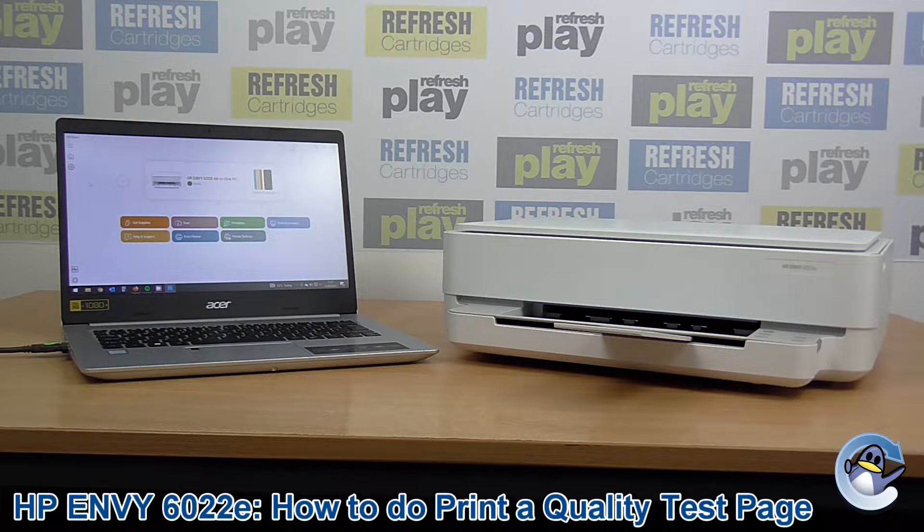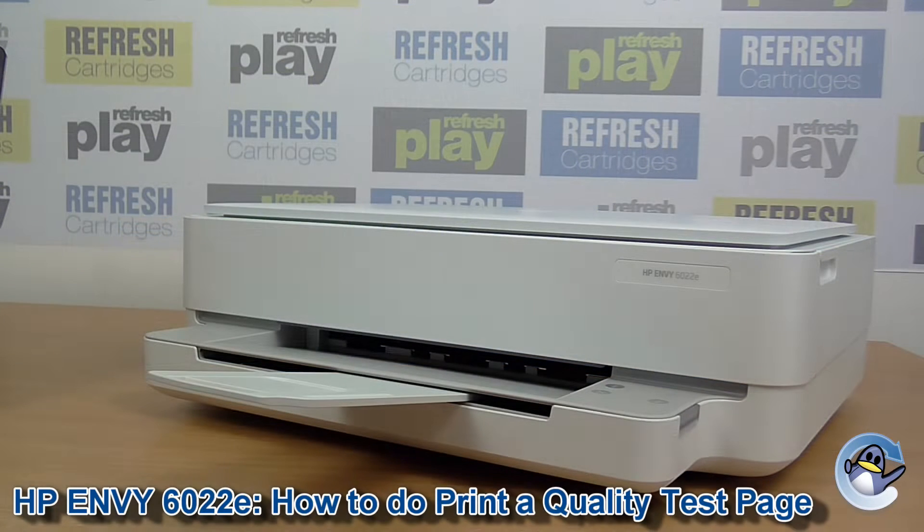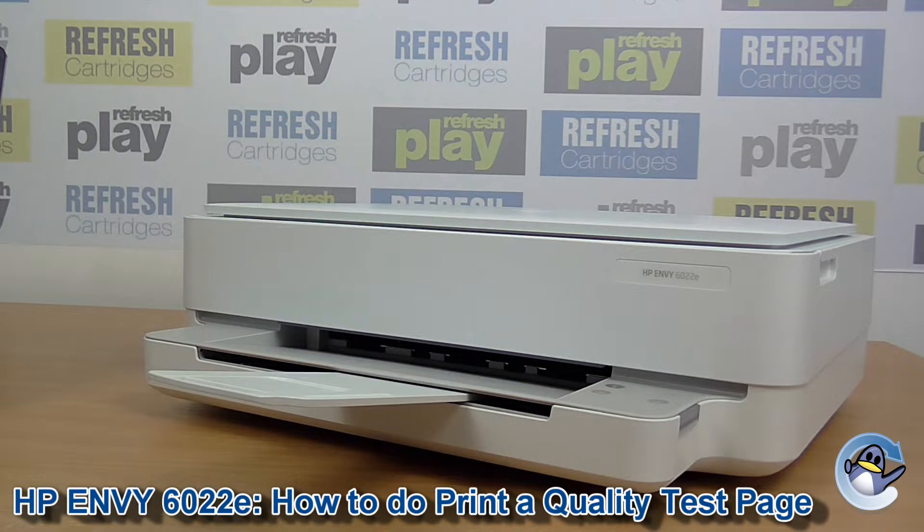Hi there. Today I'm going to show you how to print a print quality test report or a test page on an HP Envy 6022e. Although I'm using this specific machine for this video, this process is exactly the same for any other printer in the HP Envy 6000 series. Whilst I normally like to do these videos using the printer only to keep things simple, in this instance you do need to use the HP Smart software for these maintenance procedures.